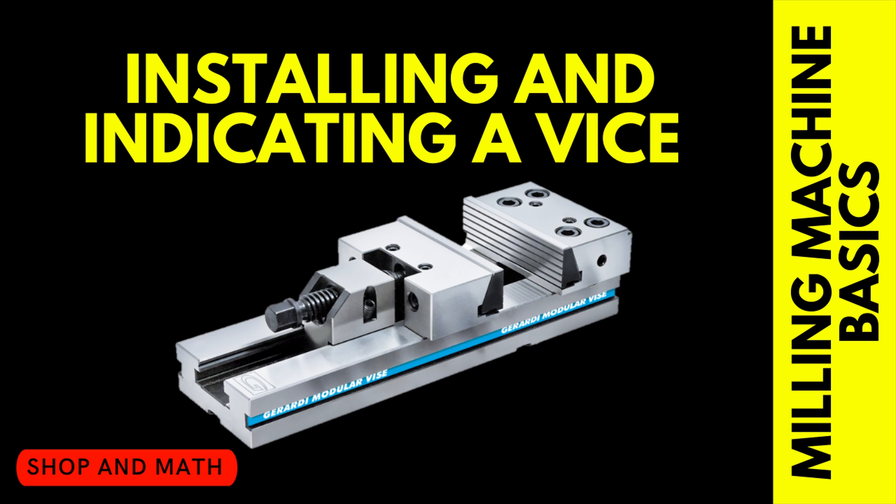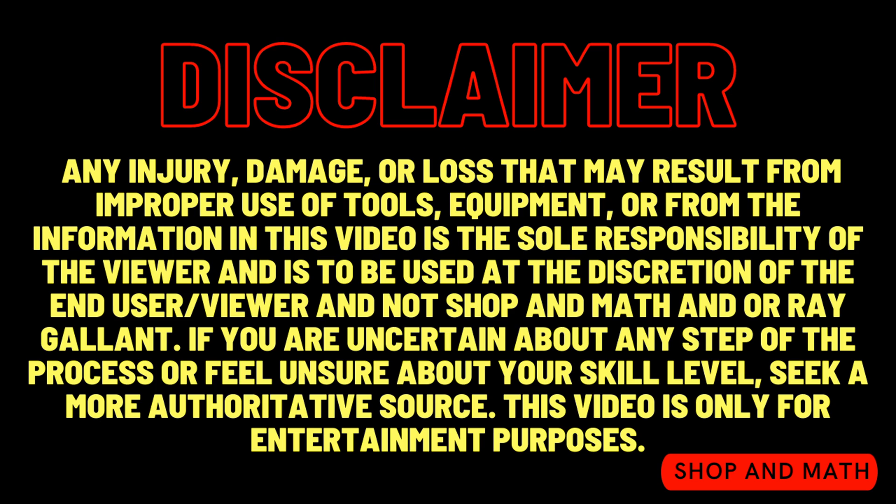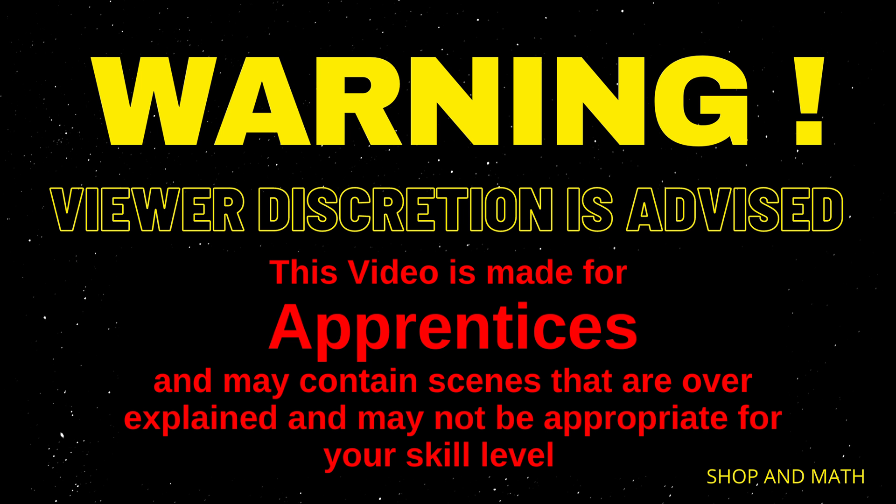Installing and indicating a vise. This is the first video in a video series of Milling Machine Basics. The disclaimer: this video is made for apprentices.